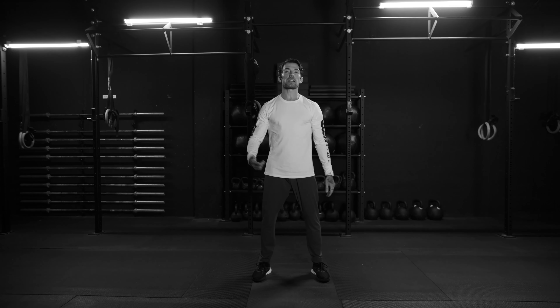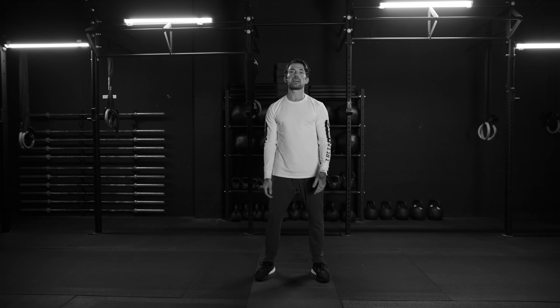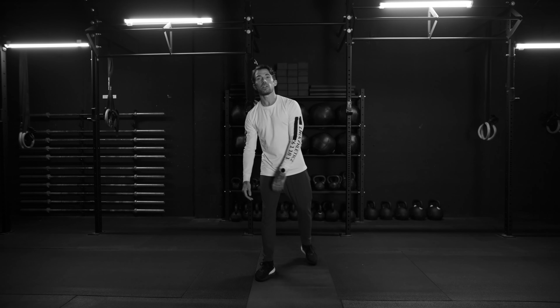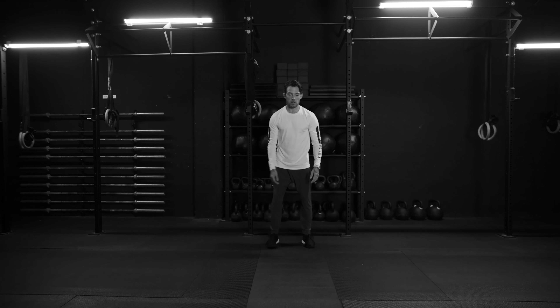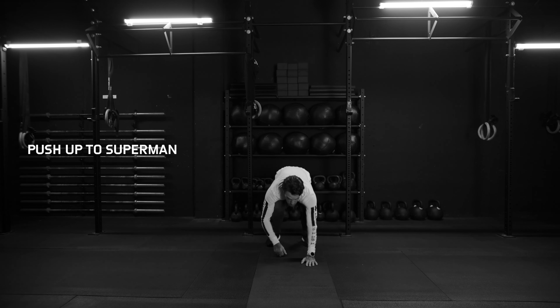All right guys, here we go. Upper body circuit, three rounds — a few exercises here that are definitely going to tone that upper body and strengthen that core. Here we go. We're going to start with a warm-up one. You're going to walk out into a plank, push-up to Superman or Superwoman.